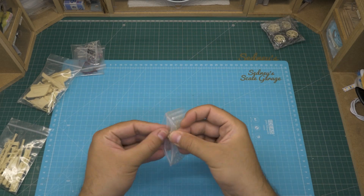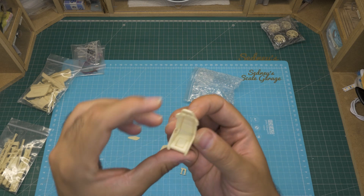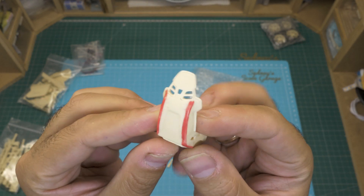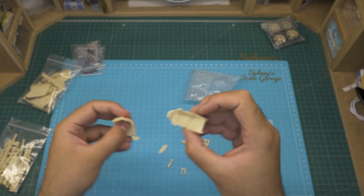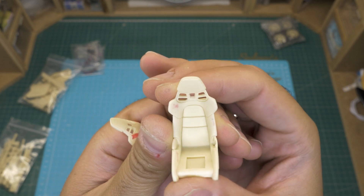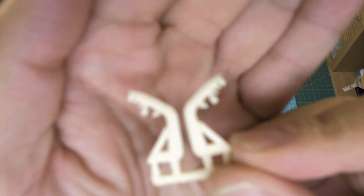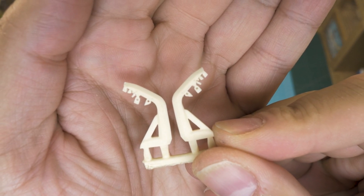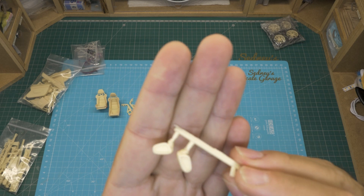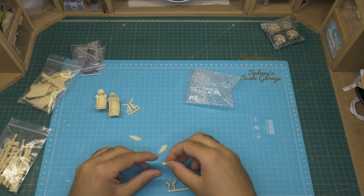In the next bag we see some more parts. Some dropped from the tree but they are alright. The seats have great detail as well. A special thing about them is that the cushion inserts are separate. We also have the rear spoiler supports, the side mirrors, and some other minor parts.